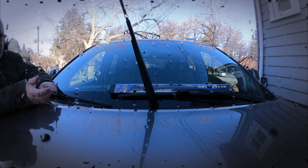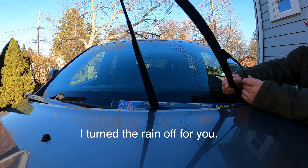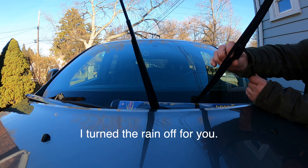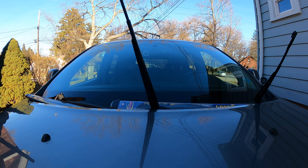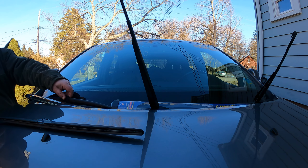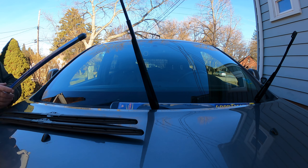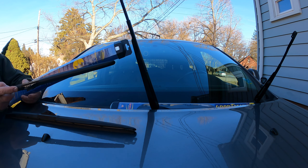The driver side wiper is a 22 inch — it says 22 on the packaging — and the passenger side is a 21 inch. You will notice immediately if you do it the wrong way: if you put the 22 on the passenger side, it will hit the rubber on the side, the frame of the vehicle, so that's not good.